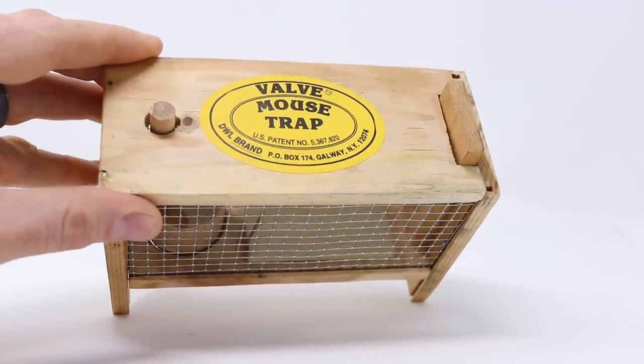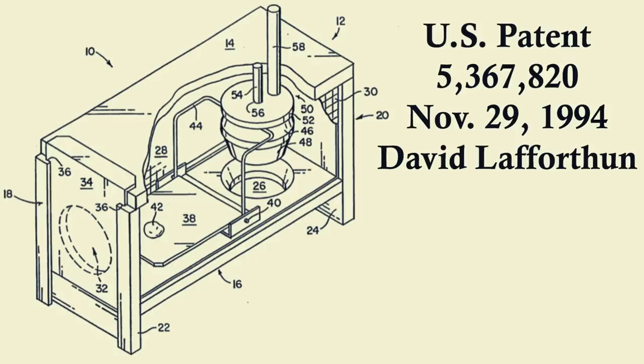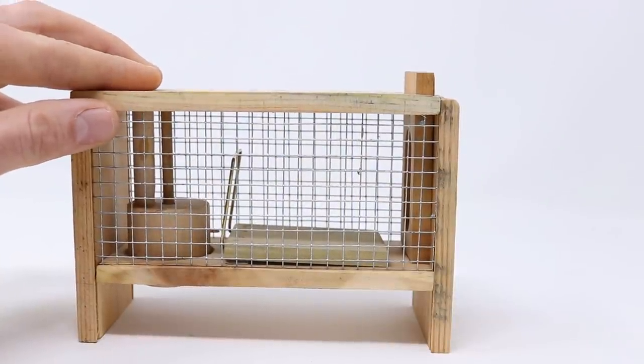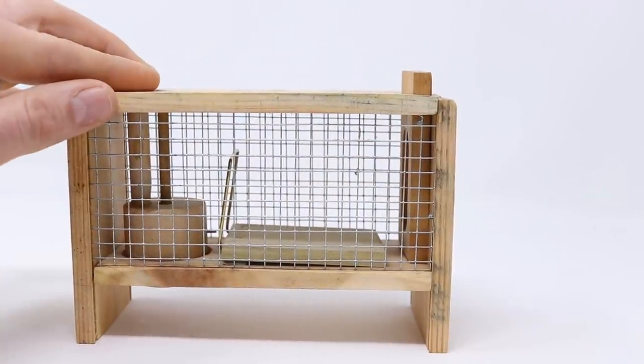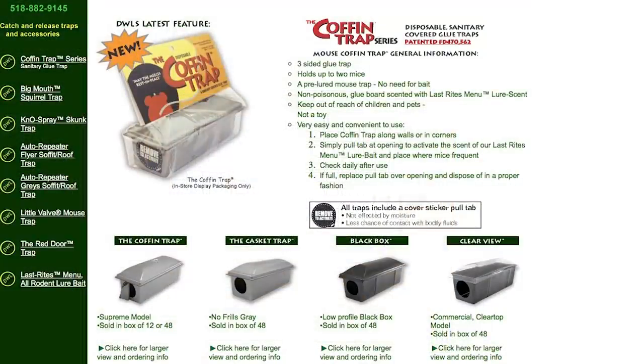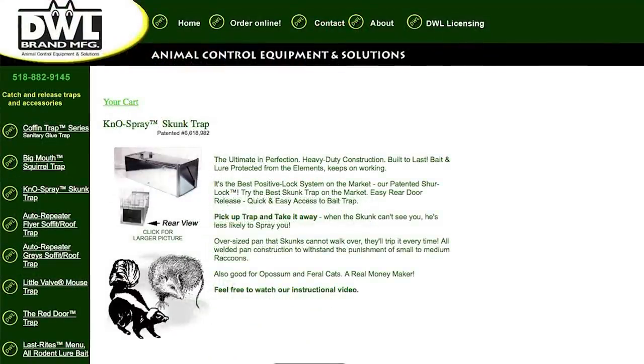It's called the Valve Mousetrap, also known as the Little Valve, and it was first patented by Dave LaForthan on November 29, 1994. Nowadays the people who want these most are mousetrap collectors, not people trying to catch mice. I really wanted to feature this trap on my YouTube channel, so I reached out to the inventor Dave LaForthan and he was able to send me one — so thank you so much to Dave. He also has a lot of great traps I want to feature, including a coffin trap for mice, a trap for catching squirrels, and a no spray skunk trap.